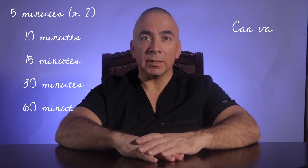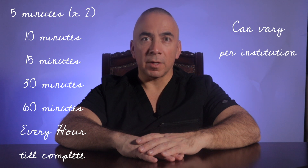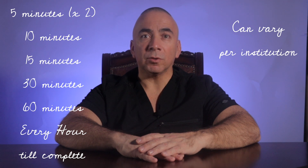You will need to initiate the transfusion within 30 minutes of obtaining the blood. Blood is initiated slowly, staying with the patient the first 15 minutes. Vital signs are checked at 5 minutes, 15 minutes, then 30 minutes, then 60 minutes until completed — but no longer than four hours. These times can vary per hospital. This is to monitor for any type of transfusion reaction.